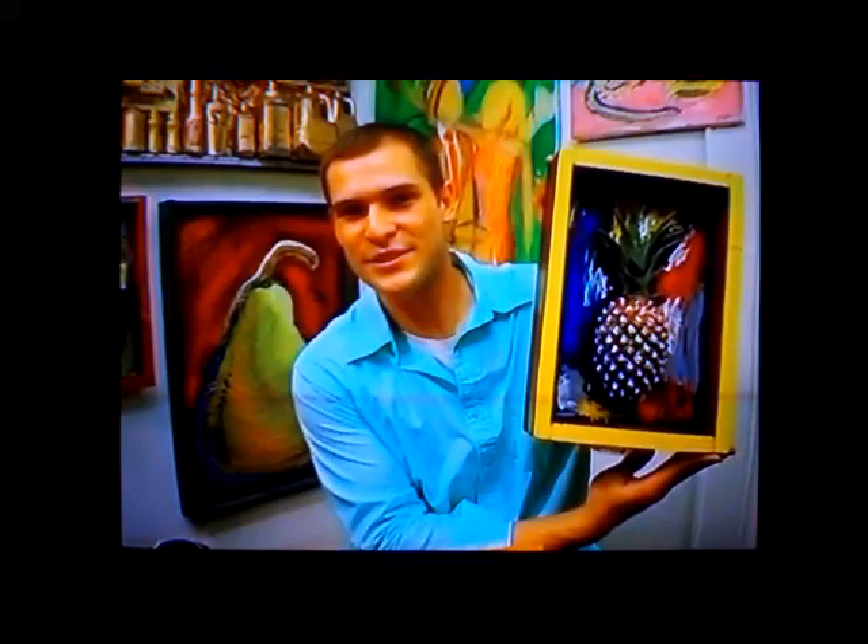The front of my pineapple is painted and dry, and my 3D pineapple is complete. How do you like them pineapples?